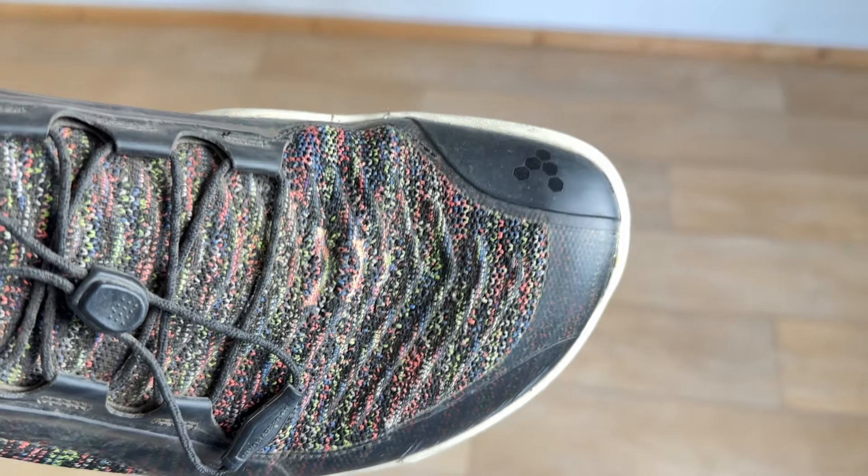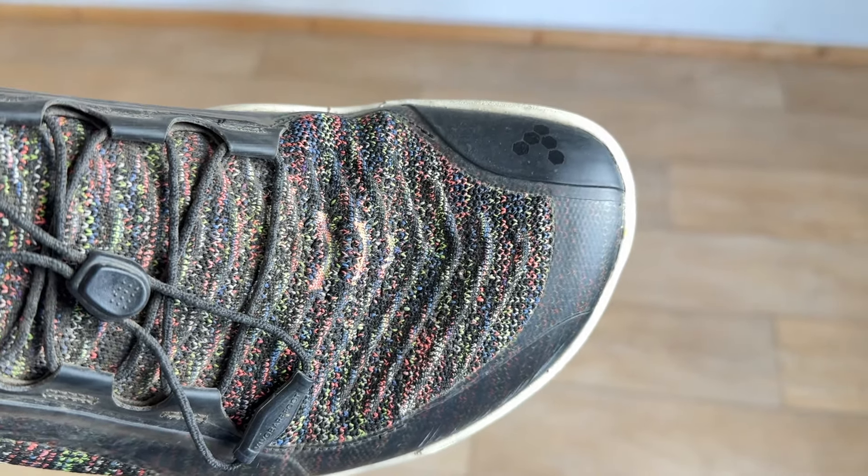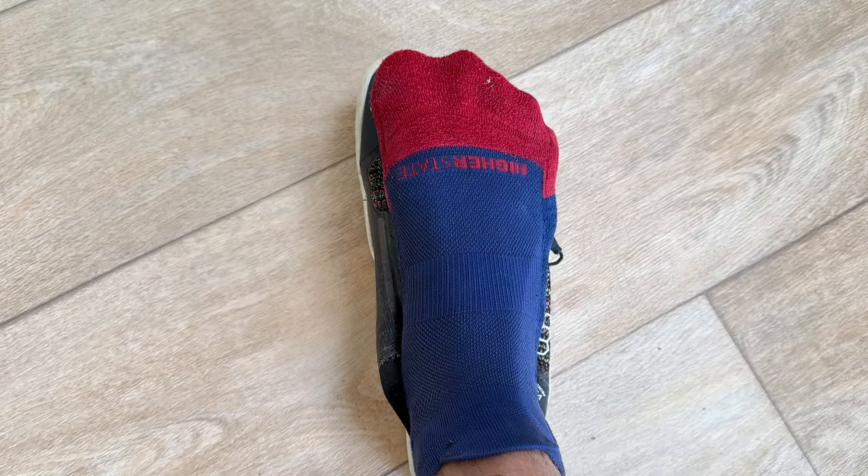Make sure there is enough room in the toe box for you to wiggle your toes freely. You should be able to spread them out and feel a little bit of space around each toe.